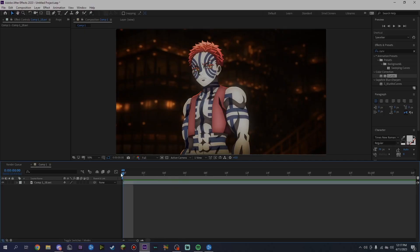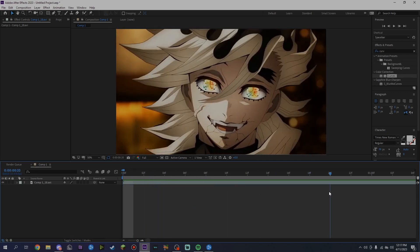What is up guys, I'm gonna be showing you guys how to make my model chrome-like color correction that I just showed. I'm gonna try to make this a quick, simple, and beginner-friendly tutorial.